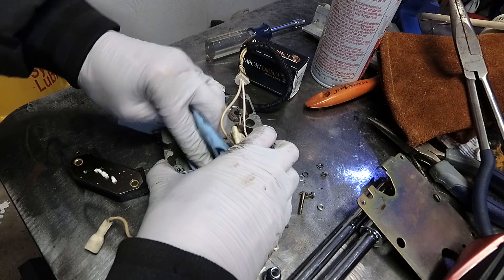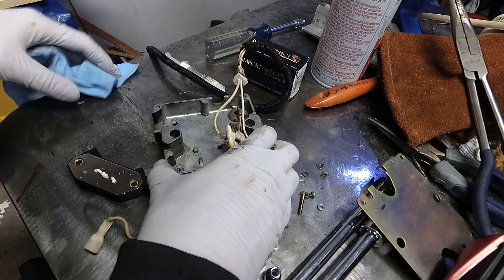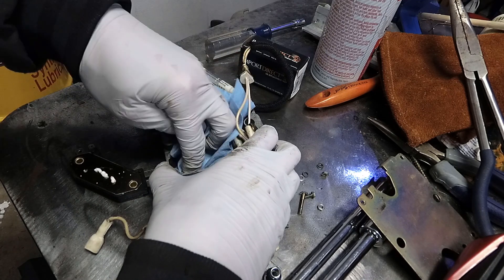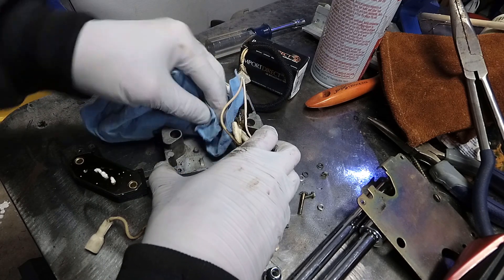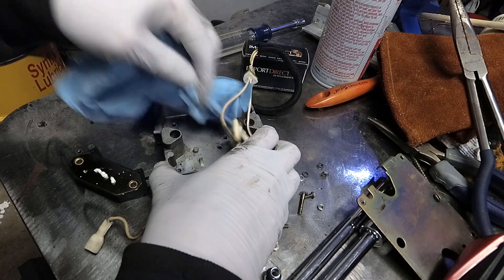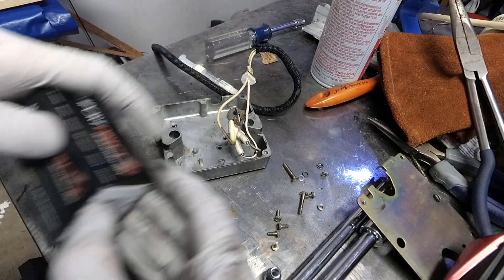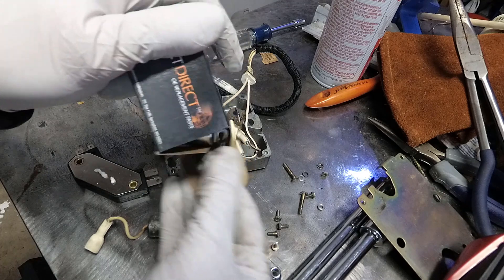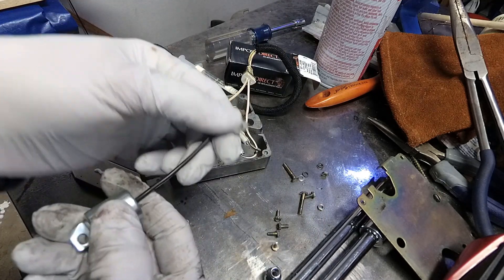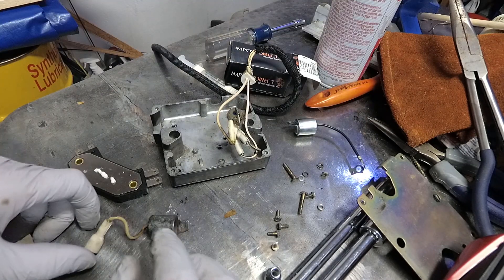We're going to check the condenser to make sure it's not cooked, and we'll show you how to check a condenser. This is the same condenser used for a point system. Because it doesn't have a part number, I just use a regular condenser and cut the end off and solder on a crimp.